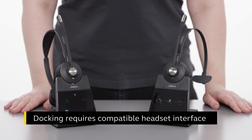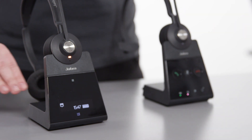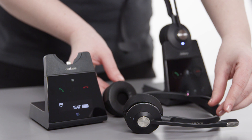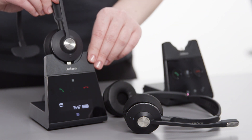In this video, we show how to set up a session by docking an additional headset. Start by undocking the primary headset from the primary base, where the training or conference session will be conducted from. Then dock the additional headset in the primary base.